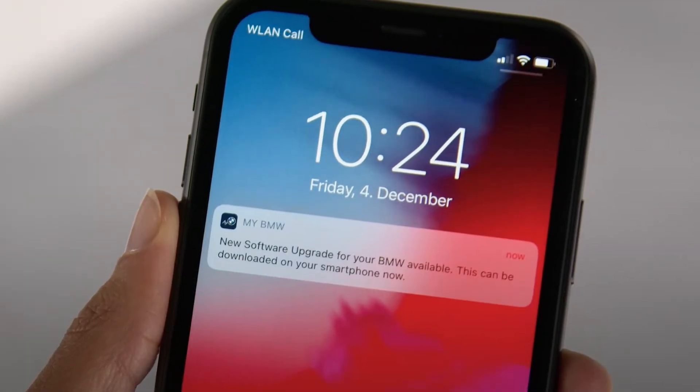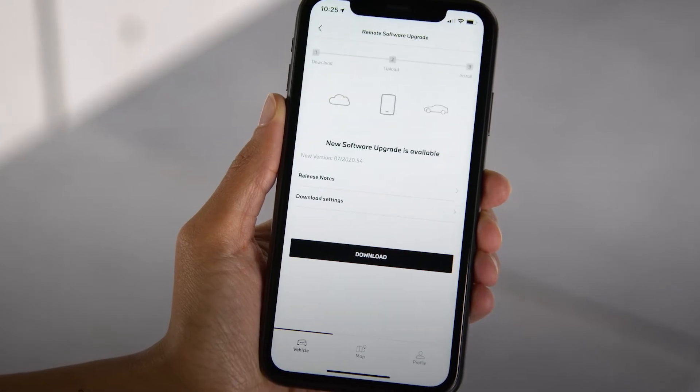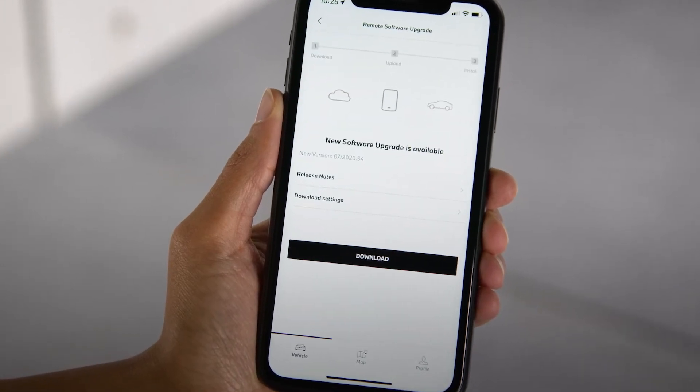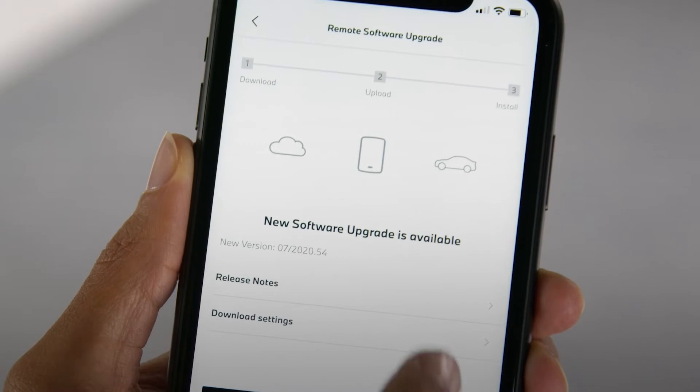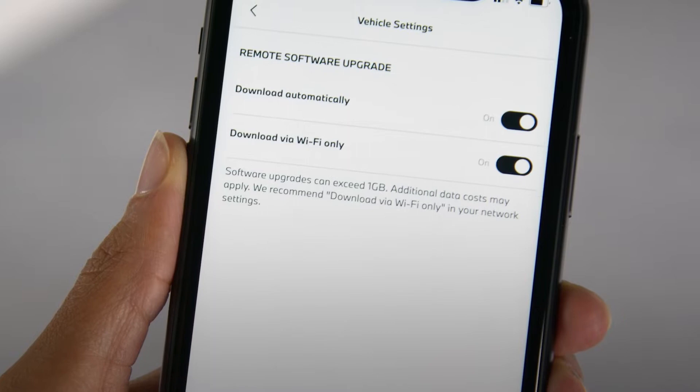With a push notification, your My BMW app informs you when a new software upgrade for your BMW is available. The download options let you choose to download only over Wi-Fi and whether you want to download software upgrades automatically.